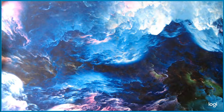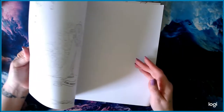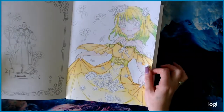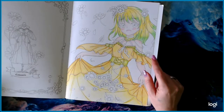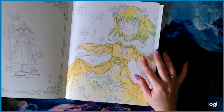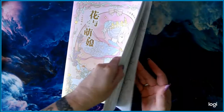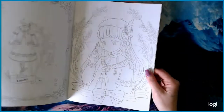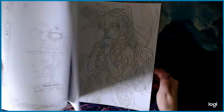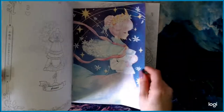Next is The Coloring Book of Flowers and Sweet Girls. I have a work in progress in here — this girl that I started and need to finish. She won't take long. It's a really cute book and it did take a while to get to me, but not as long as I thought.